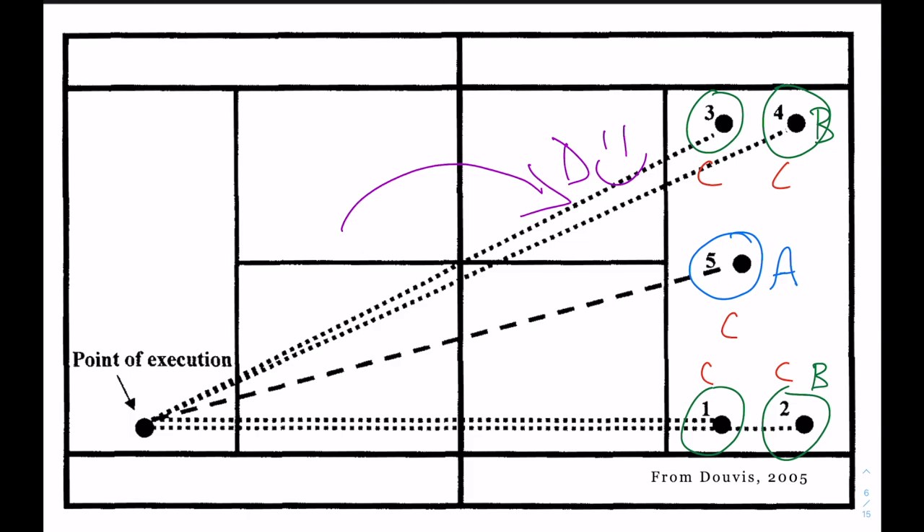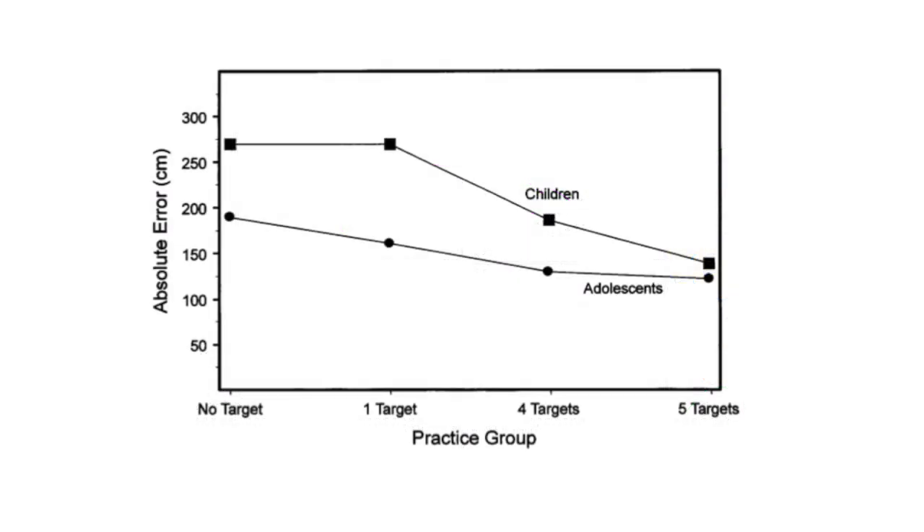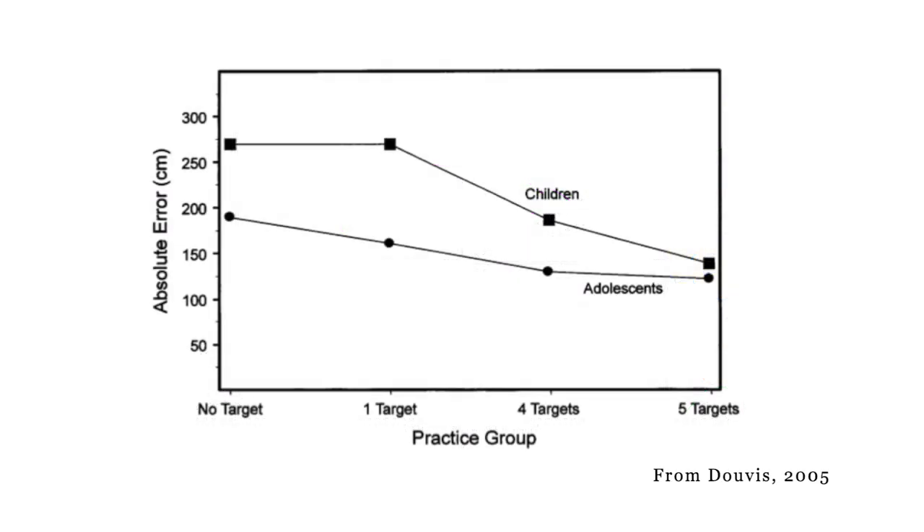In the testing situation, everybody just had to hit target A. This graph shows the results of their performance test after finishing practice. For both the kids and the teenagers, the groups that practiced hitting towards five different targets did the best — not really surprising given what we've discussed. But the really interesting thing is that the people who practiced hitting towards just one target — the same target they were tested on — were no better than the people who just had to get it over the net. So there was no advantage to practicing hitting only that one specific target.